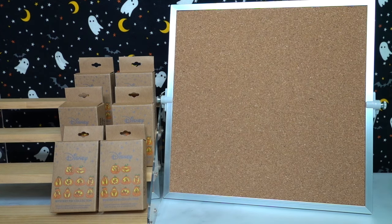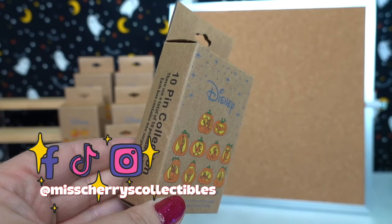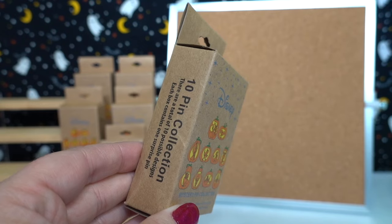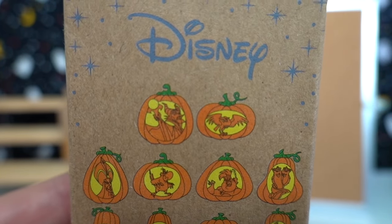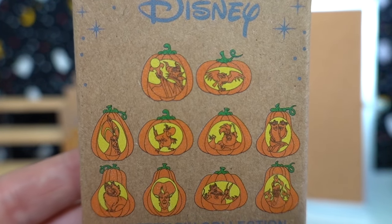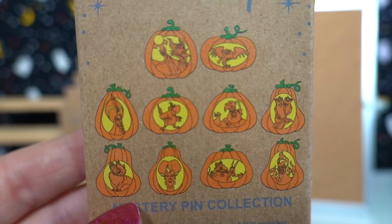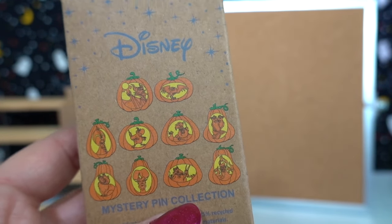Happy Halloween and welcome to another spooky installment of the Halloween unboxing videos we're doing over here on the channel for spooky season. Today we're going to be opening the brand new Disney mystery pin collection — this is a 10 pin collection. We collect all of these really awesome jack-o'-lanterns: we've got Maleficent and her crow Diablo, Jafar and Iago, Ursula and Flotsam and Jetsam, Lucifer and Lady Tremaine, and Pain and Panic and Hades.